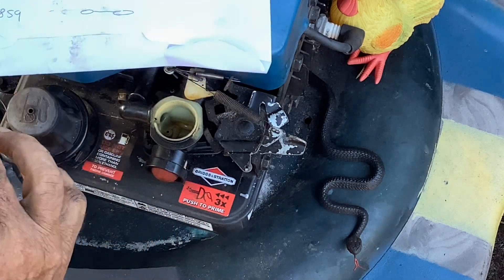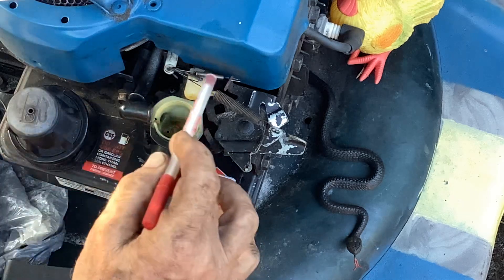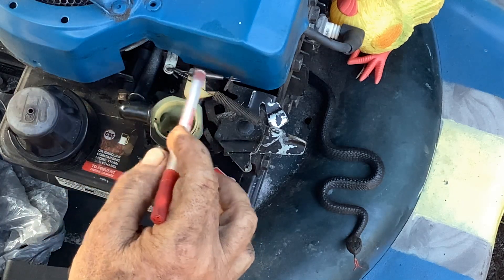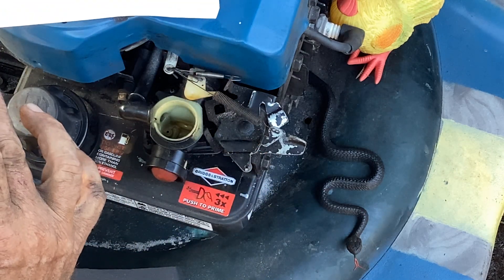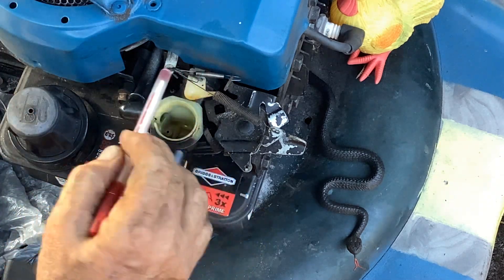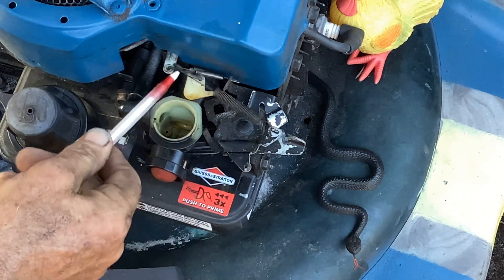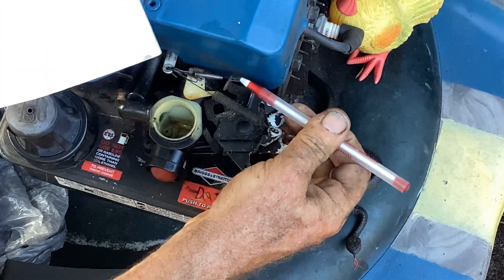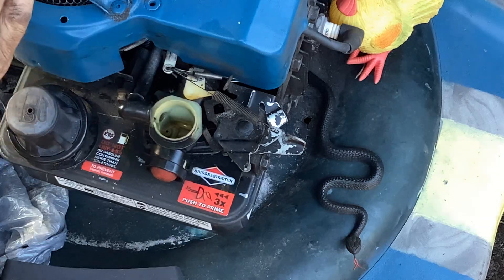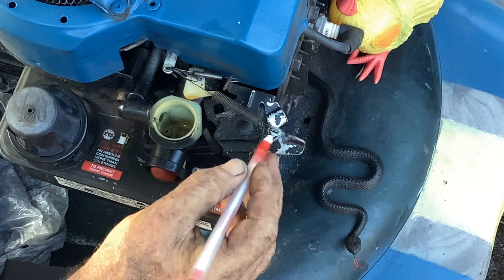In Jack's description they call both of them a governor spring — they don't differentiate between what's what. The smaller tiny spring up here has two oval racetrack hooks on either end; that's part number 691859. Both of these hook up into the air vane link. Right in the middle there's a hole, and then this one goes out to a hole on the other side. The 691859 goes here, and the long one goes to this oval.